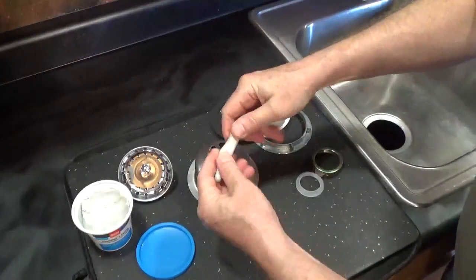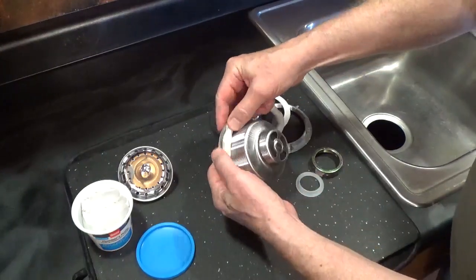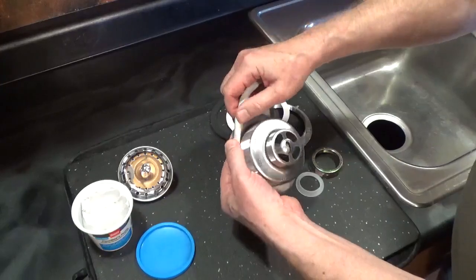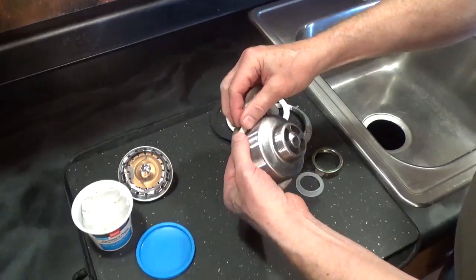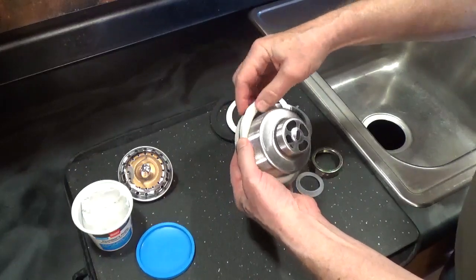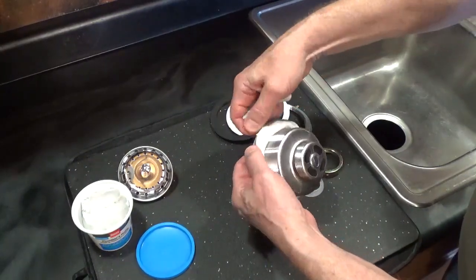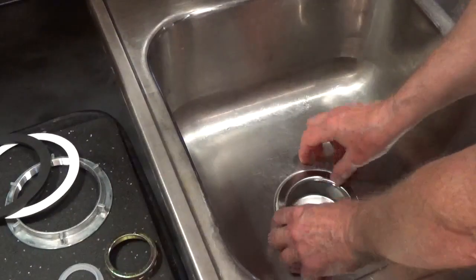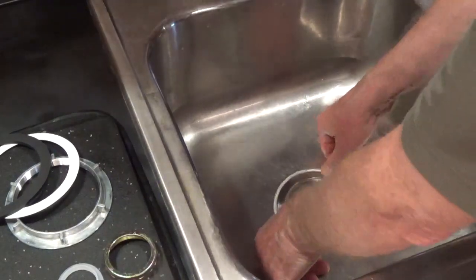Knead the putty and roll it into a rope about a half an inch thick. Push it onto the bottom of the sink basket flange. Press the sink basket in the opening and press down to spread the putty and force out the excess.